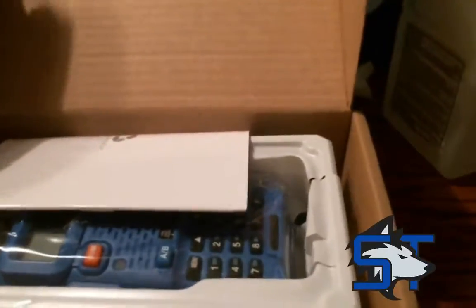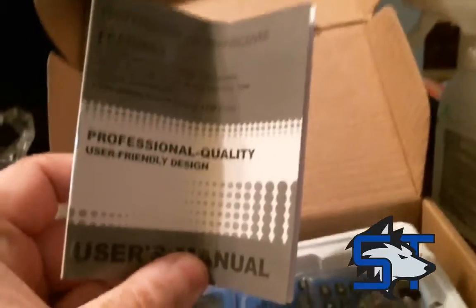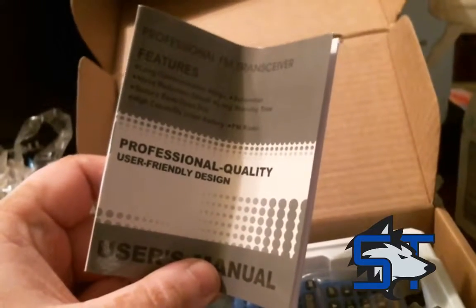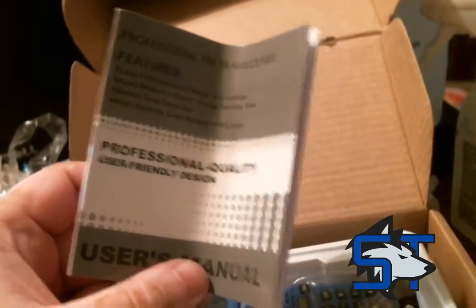The box just flips open. There's a user manual, which I've heard is really hard to understand because it is Chinese English. There are tons of websites and information that I'll link to in the description for a better user manual. There's a plastic insert tray.